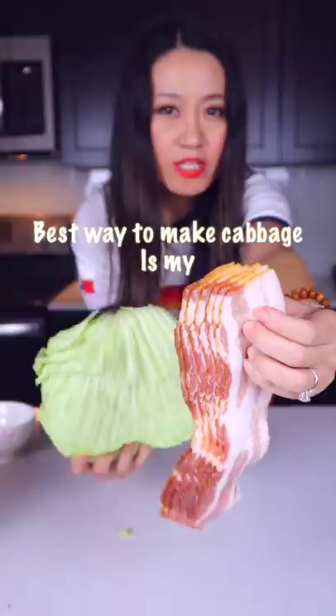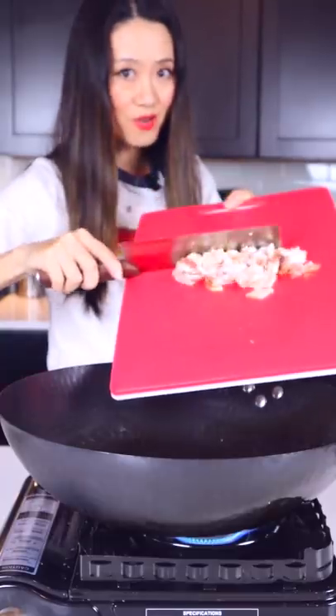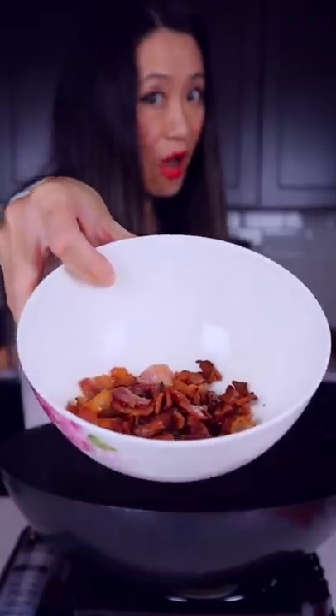The best way to make cabbage is my Chinese way, with bacon. No cooking oil, just water — stir fry. Add bacon in the water. Water helps cook more fat out of the bacon. All the oil is up. Take the bacon out, put it on the side.